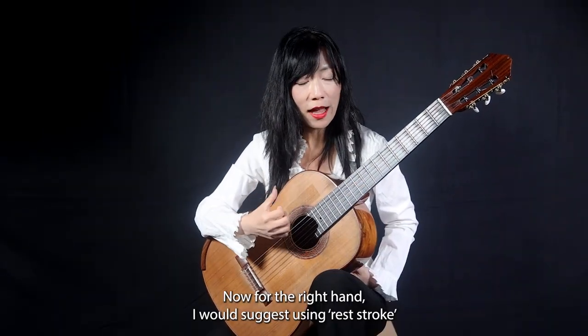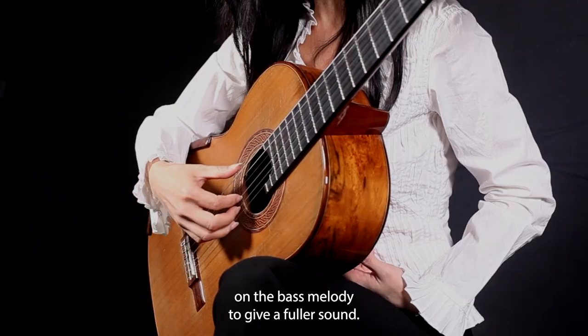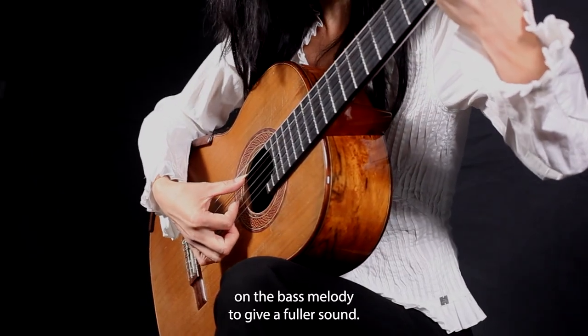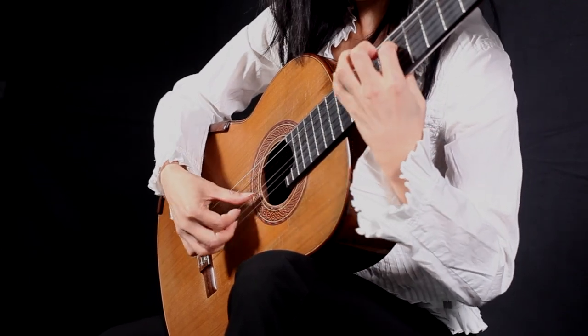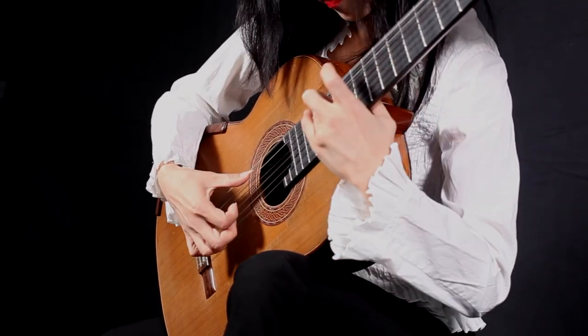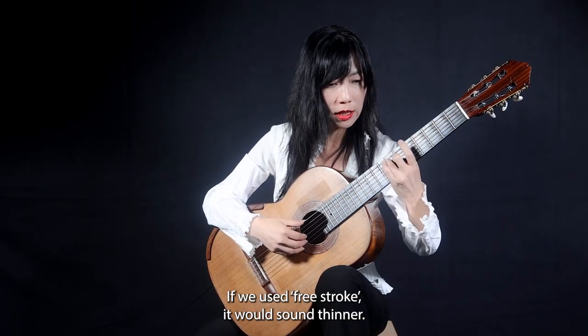Now for the right hand, I would suggest using the rest stroke on the bass melody to give a fuller sound. If we use a free stroke, it would sound thinner.